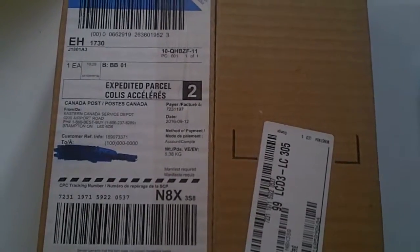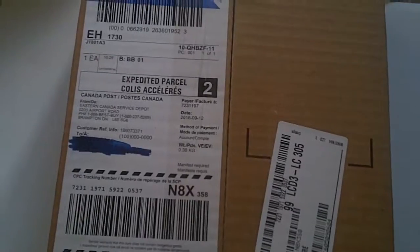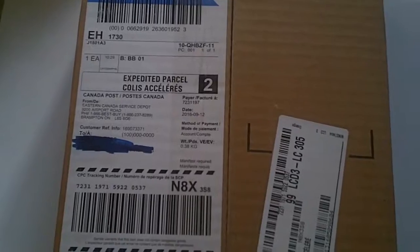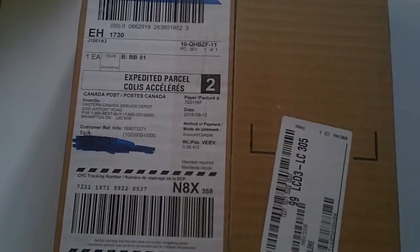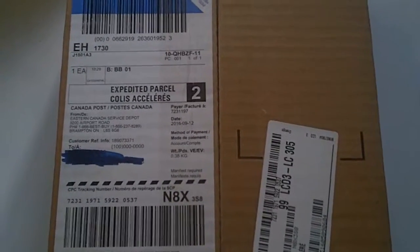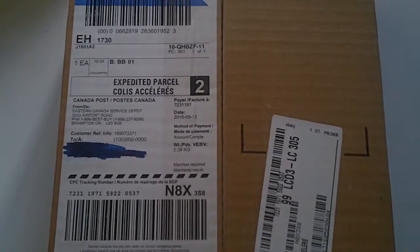This is my first time ordering from Best Buy Canada and I have mixed feelings about it because the package came quicker than it was supposed to, but the guy that delivered it delivered it to the wrong address. Luckily my neighbor who got the package was kind enough to bring it over, otherwise I wouldn't have got it — and then that would have been a huge hassle.